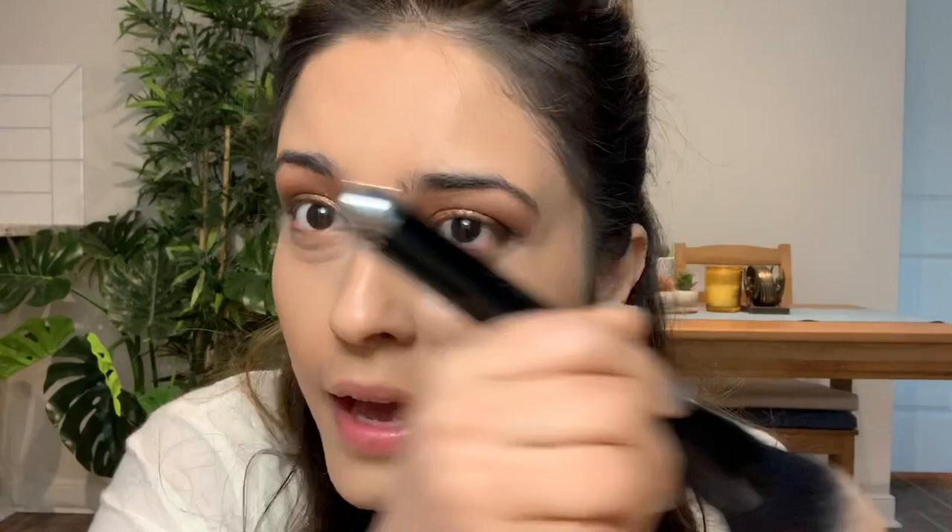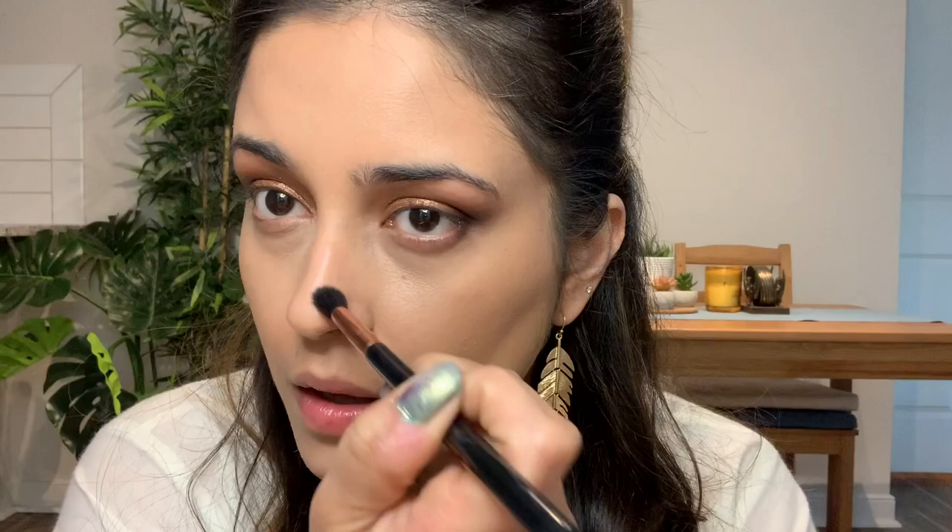I want to bronze up my face. I'll take my Marc Jacobs bronze brush — I recently bought it — and dip into my Marc Jacobs fantastic bronzer to lightly warm up the face first with this lighter color. Then I'll go with a slightly darker bronze shade as well. I'll also take a clean blending brush to contour my nose — trying to be symmetric so the nose doesn't look tilted.